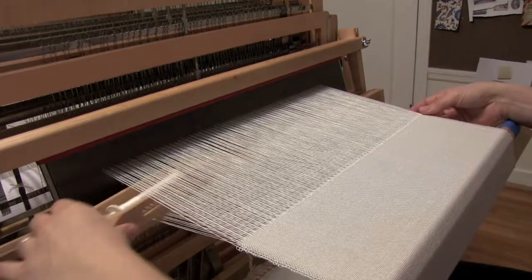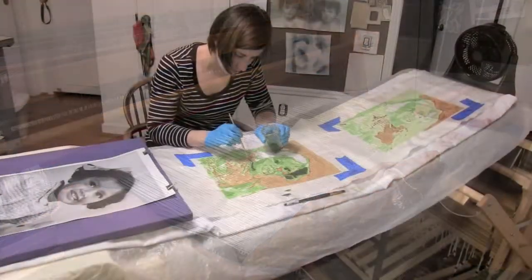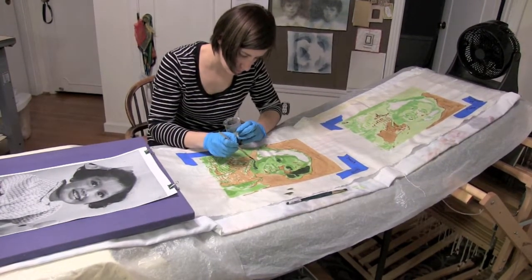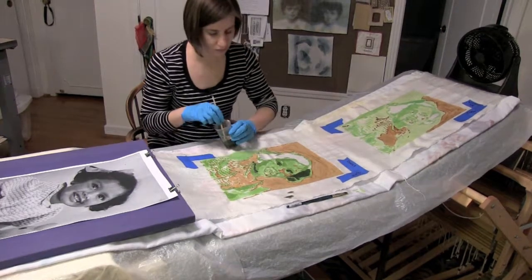Once I've woven off the full cloth, I then untie the front of the cloth from the front beam, and I then spread it across plastic sheeting and boards to begin the dye painting process.